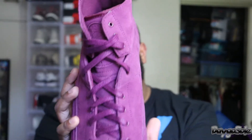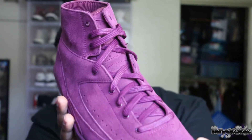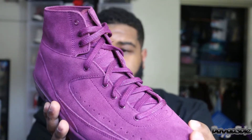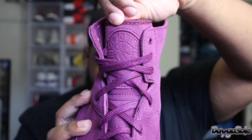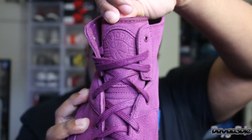The laces are pretty nice — they kind of remind me of wax laces and they have some very nice detail on them. As always with the Jordan 2, you still have that Air Jordan and the basketball logo right there on the tongue.